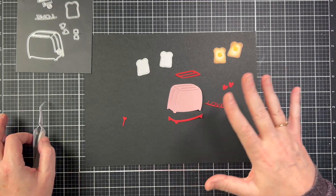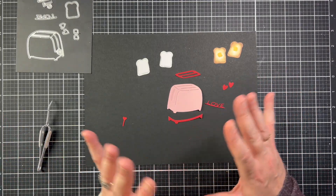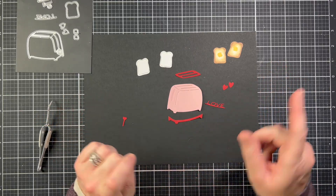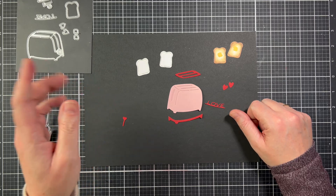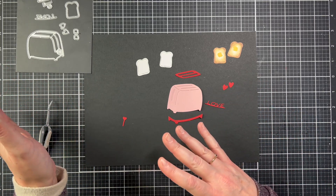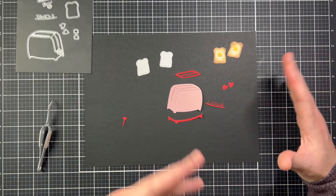Hey friends, this is Angelica. Today I am going to walk you through the new Have a Heart collection that's going to be in the Greetery Shop tomorrow, January 17th. We're going to look at all the products, and then I'm just going to quickly walk you through a few projects I've made with some of the products.